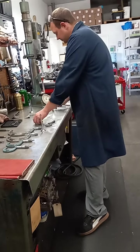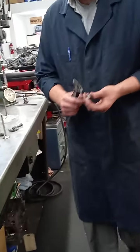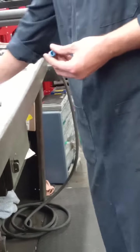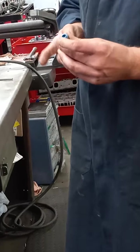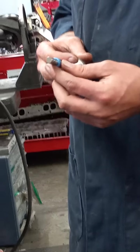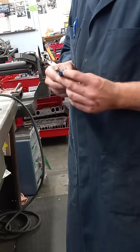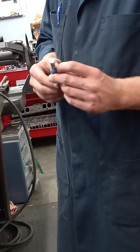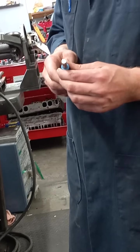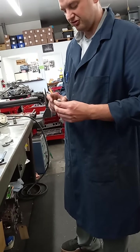We have our valve stem seal for this setup. The valve stem seals go on the end of the guide and the valve goes through it — this keeps oil from freely flowing out the guide. We need to make sure these clearances are proper so it fits against the stem of the valve. It won't let a whole bunch of oil through; it still lets a little through, just enough to keep the system lubricated.